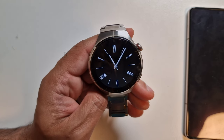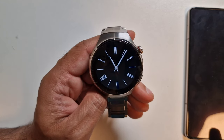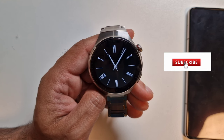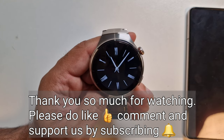If you want us to try out any particular aspect of the watch, do comment down below and let us know and we'll give it a go. Thank you so much for watching — I hope you found the video useful. If you have, please give it a like and support us by subscribing. Until next time, take care, bye!